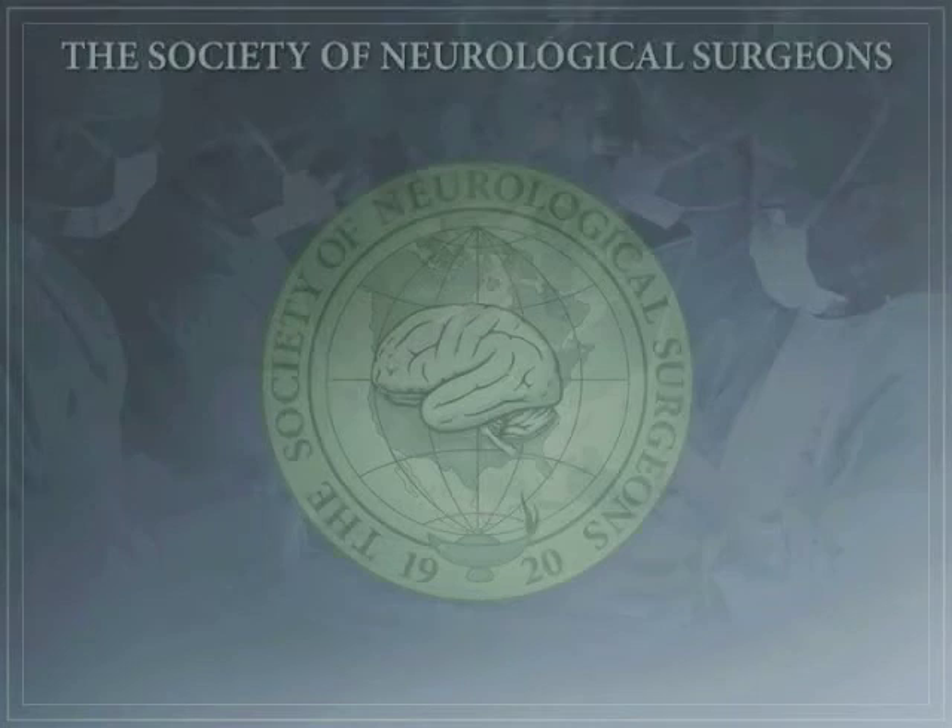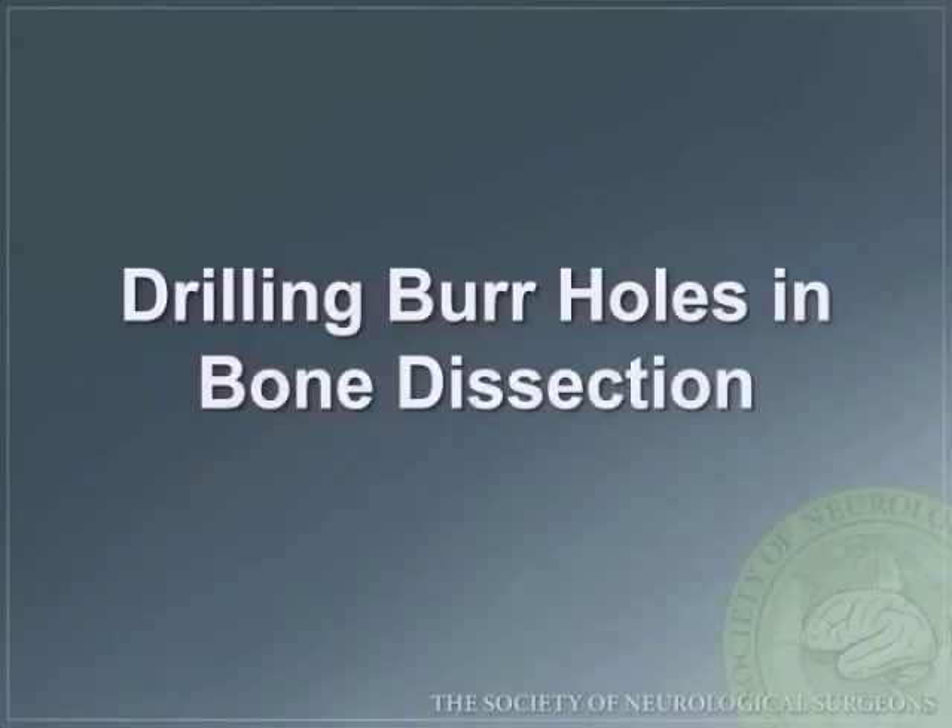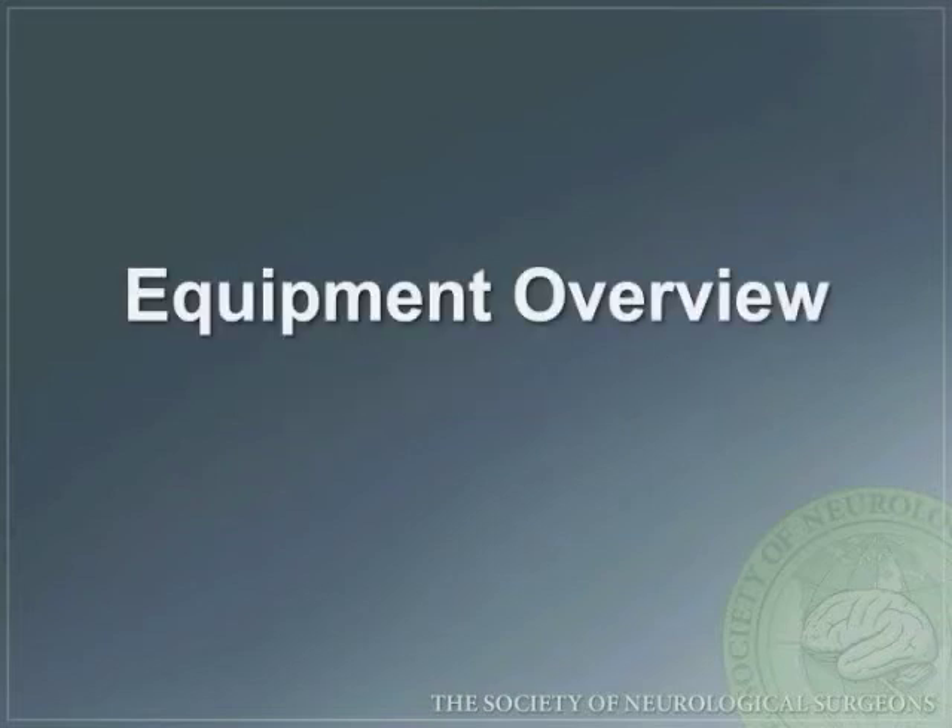The following lecture is brought to you by the Boot Camp Subcommittee of the Committee on Resident Education of the Society of Neurological Surgeons. Welcome to the first module: Drilling Burr Holes and Bone Dissection. The first part is the equipment overview.